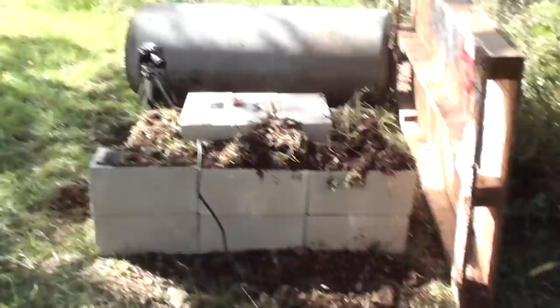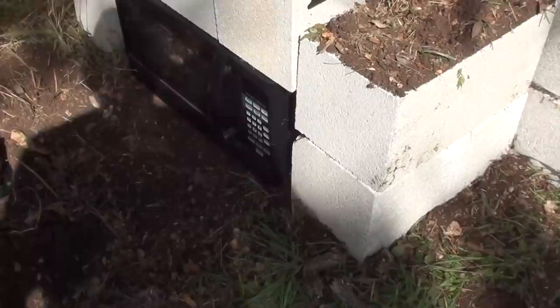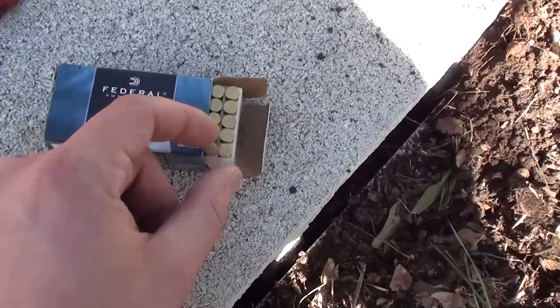Let me show you what I have set up for our next test. Since I'm getting into things that are a little more dangerous, I went ahead and built a microwave bunker out of cinder blocks and dirt. You can see there's a little microwave down in here. The cinder blocks are full of dirt so they should stop a bullet, and that's what I'm going to be putting in this microwave.